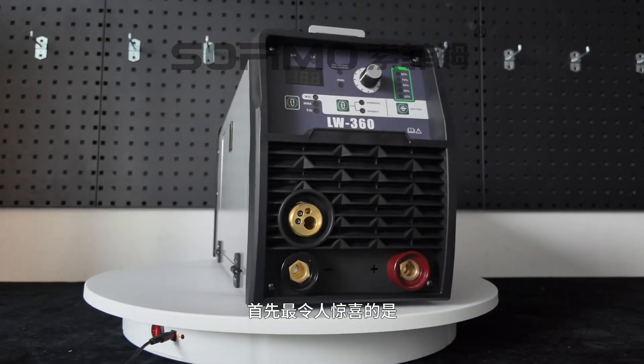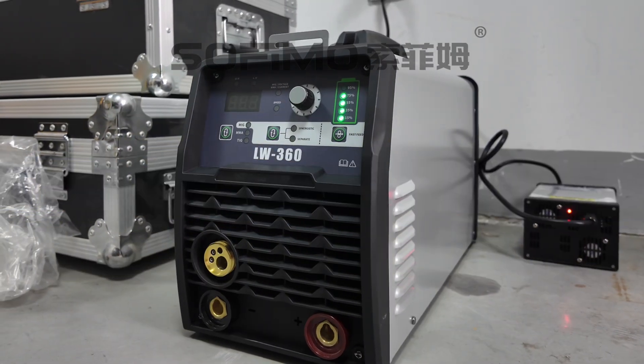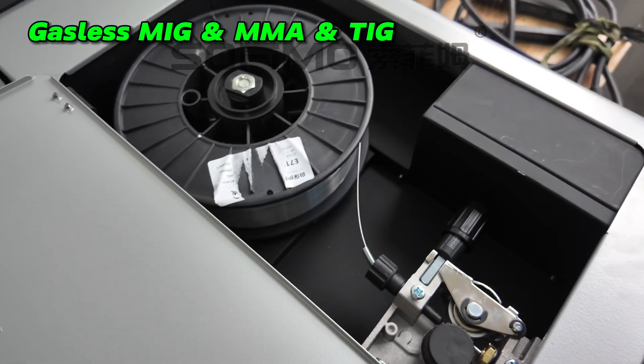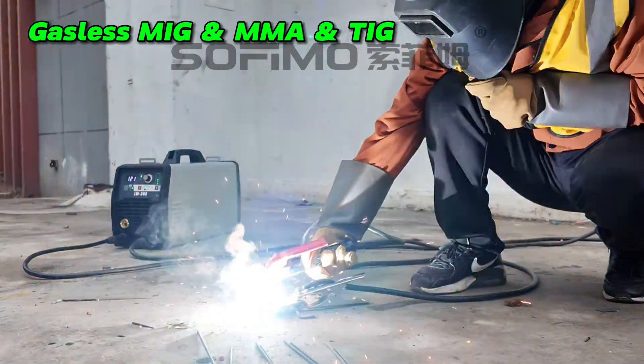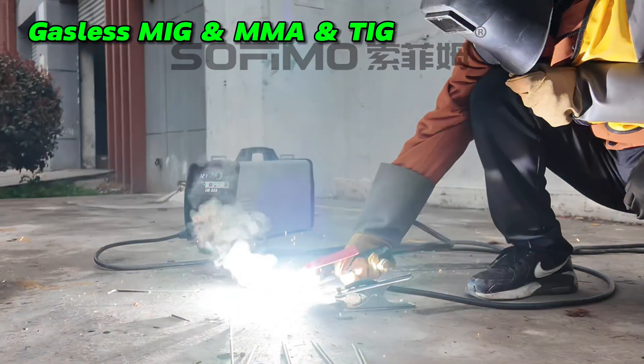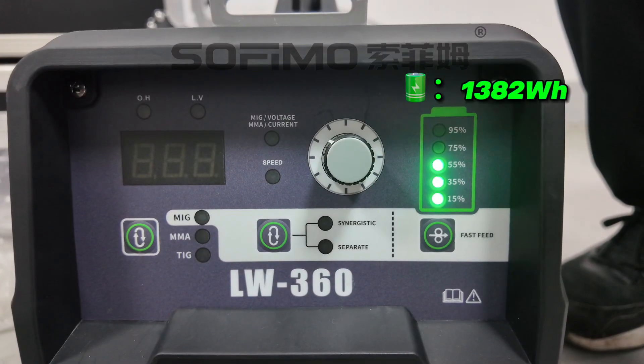The first and most pleasant surprise is that the LW360 supports three welding modes: gasless MIG with semi-automatic wire feeding, manual welding, and TIG welding. Whether you're a pro or a beginner, this welder makes it easy to get the job done. Here's the real innovation.